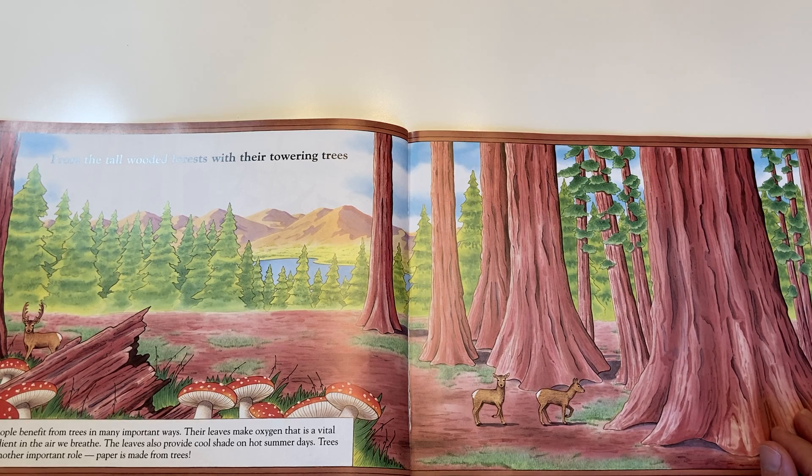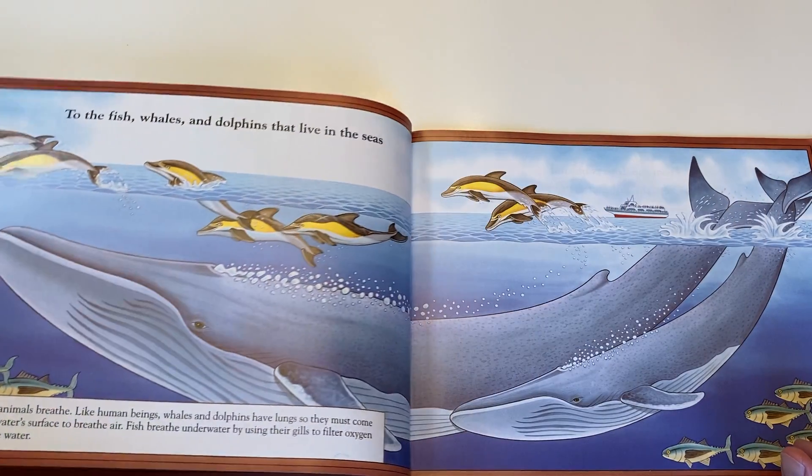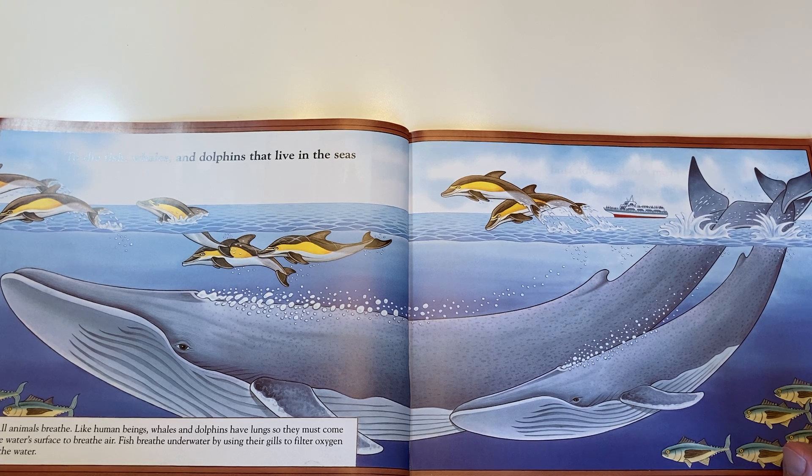From the tall wooded forest, with their towering trees, to the fish, whales, and dolphins that live in the seas.